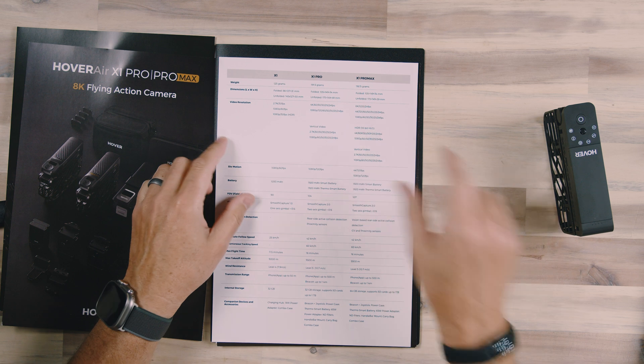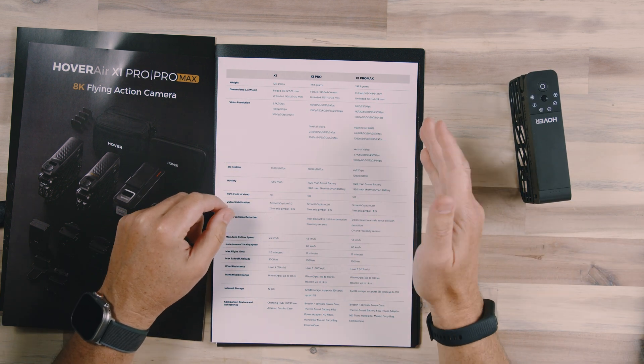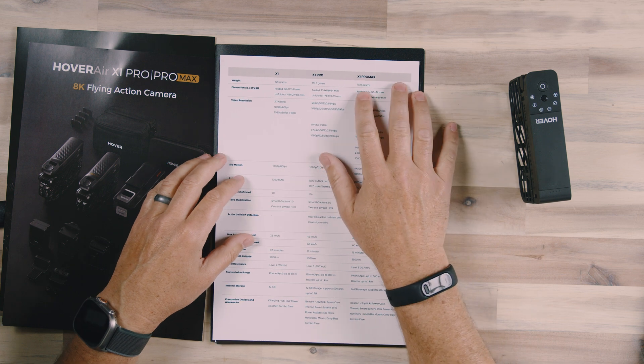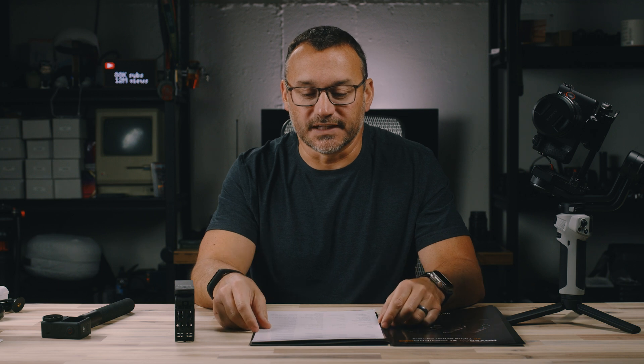They're going to have three drones: the X1, the Pro, and the Pro Max. They are all under 200 grams, with the Pro Max being 192.5 grams. That means this drone does not have to be registered with the FAA, and you don't have to have a Part 107 license to fly it. However, if you want to use it commercially, it doesn't matter that it's below 250 grams — you still do need a Part 107 license to fly it commercially.